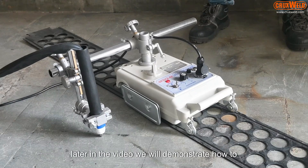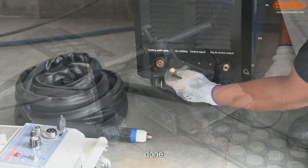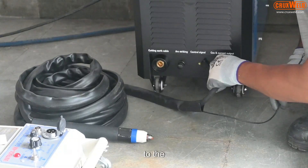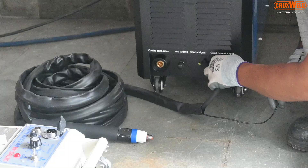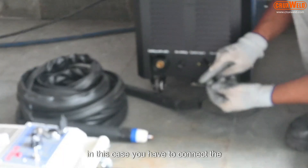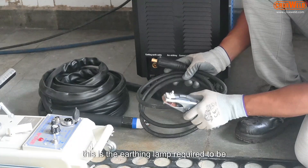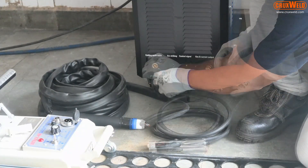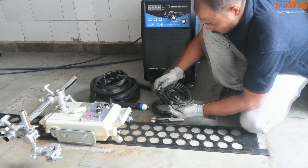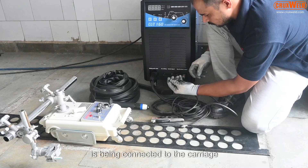As you can see here, later in the video we will demonstrate how the cutting is done. The straight neck torch is now being connected to the plasma CNC machine. You need to connect the control cable and the torch. This is the earthing clamp required to be connected. Now the CNC plasma machine is being connected to the carriage.